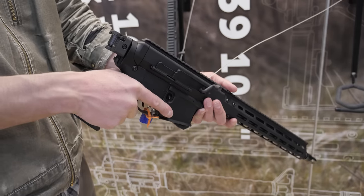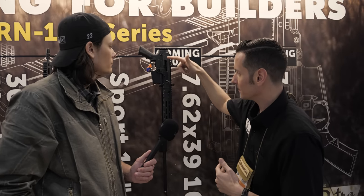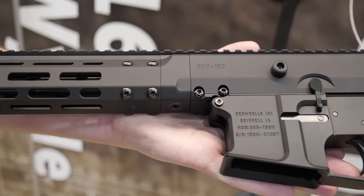You don't have to have a receiver extension with the buffer and spring, which obviously means you can fire it from a folded stock position. Our BRN-180 lowers are offered in two different versions — this one here is the more modern design, but we also have one with a cut magwell that mimics the original design as well, just to give that aesthetic.